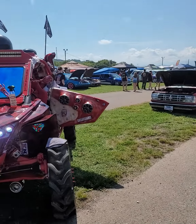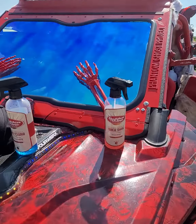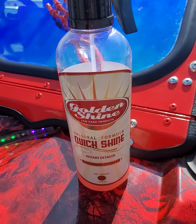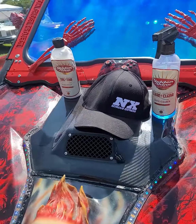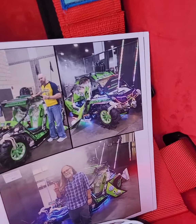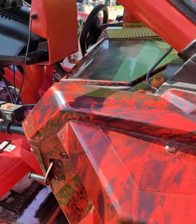First I want to talk about California Car Cover — the best car cleaning company in the United States, probably the world — with their Golden Shine line. I've used California Car Cover products on all my projects, including the last one called the Skull Crusher Project UTV.